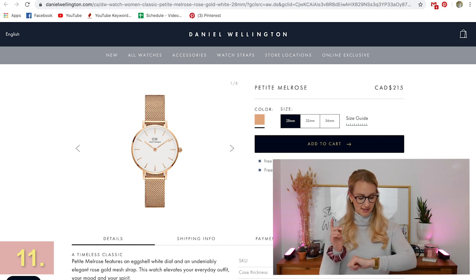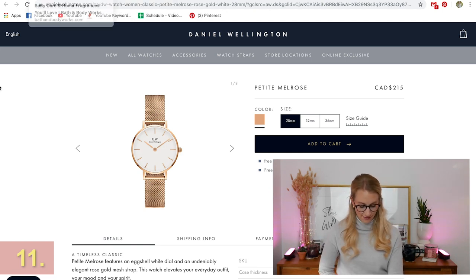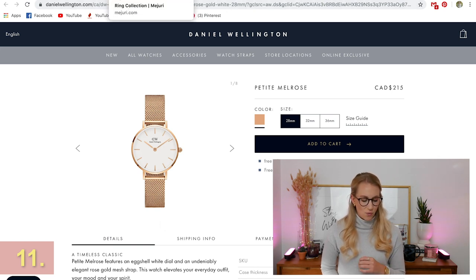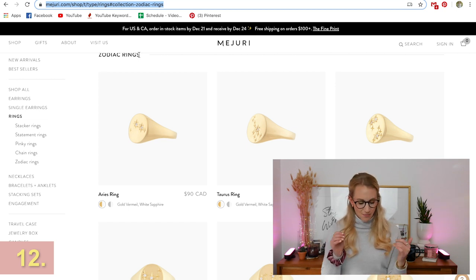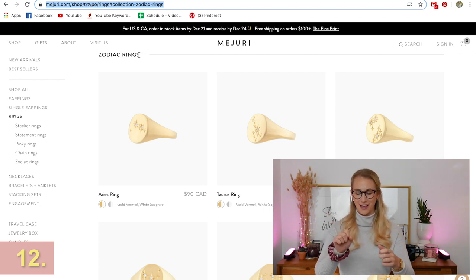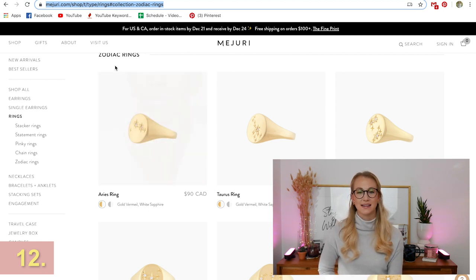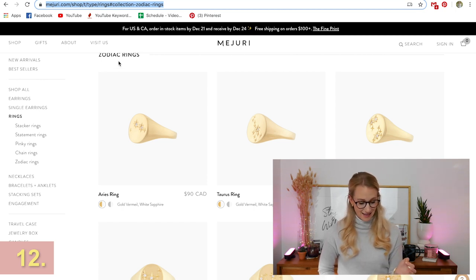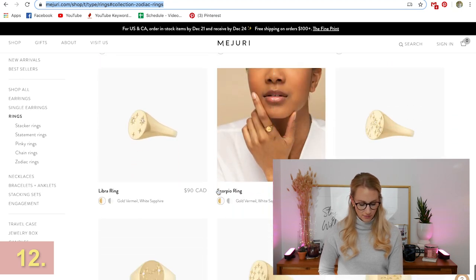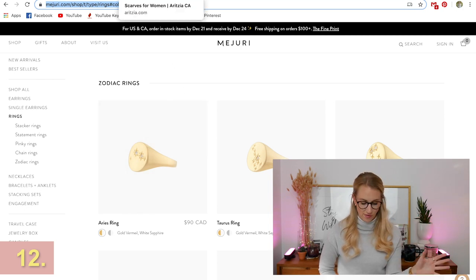Daniel Wellington is one of my favorite watch brands. This one is a Swatch — so Swatch or Daniel Wellington are both such great options. I have a couple of my Daniel Wellington watches behind me. This one specifically is the Petite Melrose in a rosy gold color. I love that one because it goes with absolutely everything — it's very feminine and a watch is a really great gift. If you're going with jewelry, I also suggest Majuri. This is a ring I have — one of their zodiac rings, the Aries ring. It feels more personal and it's stunning. They have really beautiful minimal jewelry, including these earrings they sent me — my favorite travel jewelry.